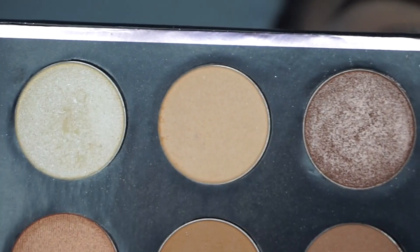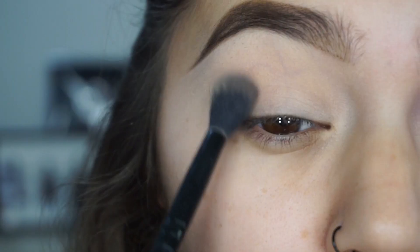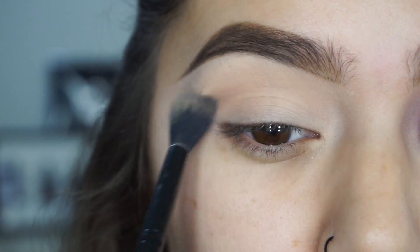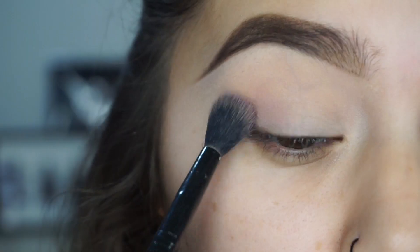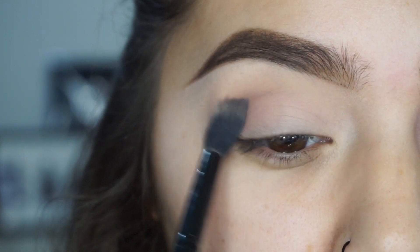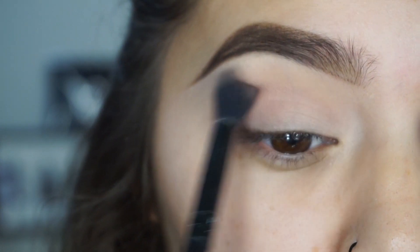Anyways, if you guys want to see how to get this look, then just keep watching. I'm going to be using all Makeup Geek shadows today. First, I'm going to be taking Beaches and Cream with a Morphe MB23 and using that as my transition. Then I'm taking Petal Pusher and doing the same exact thing — using that as a transition as well, just a little bit more pink toned.